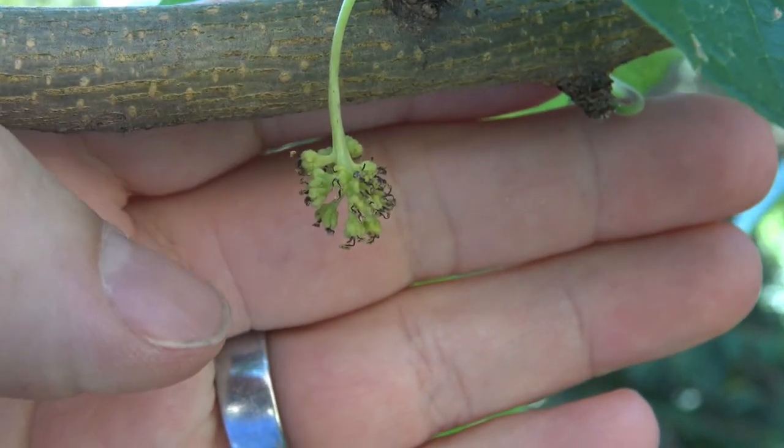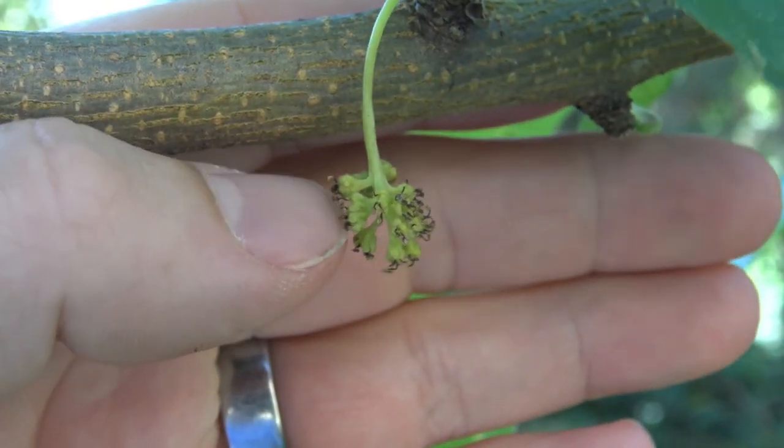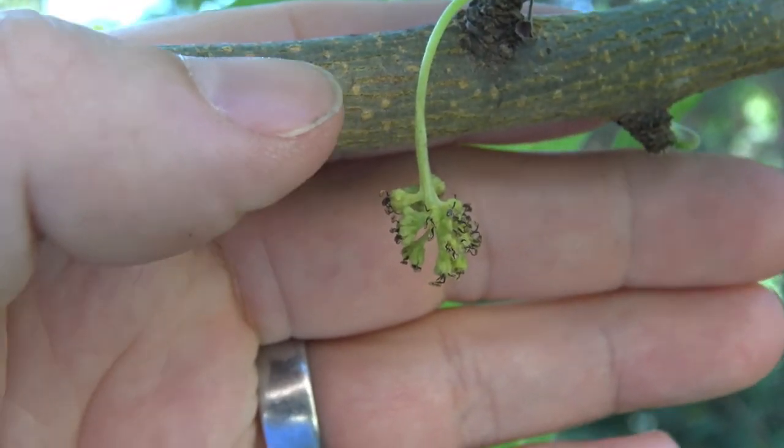This structure here is actually what's remaining of the flower. So this tree has already flowered and eventually this would produce the fruit that would hang down.